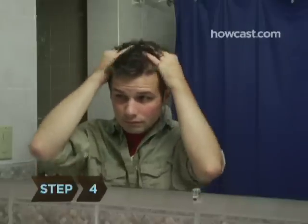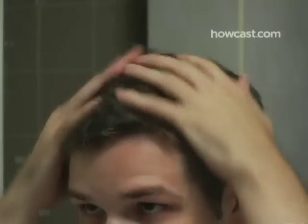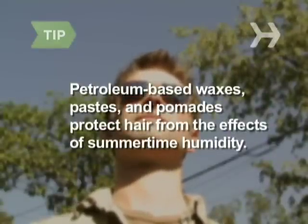Step 4. Style your hair as desired. For a textured look, pinch your hair up into spikes, then knock down certain sections with your fingertips. Most waxes, pastes, and pomades are petroleum-based, making them very useful in summertime to protect against humidity.